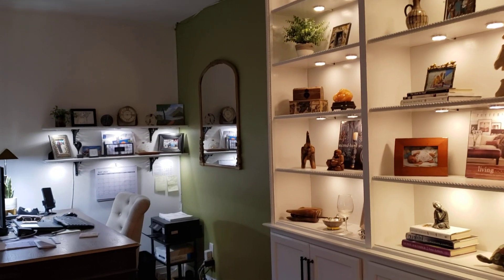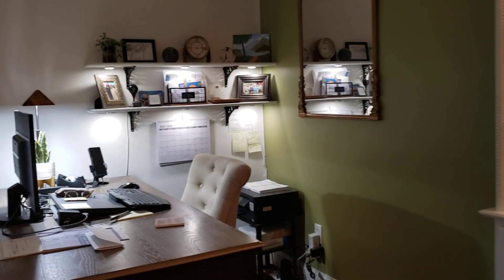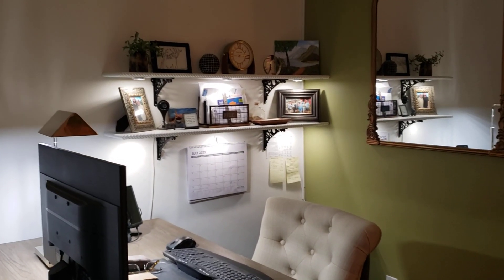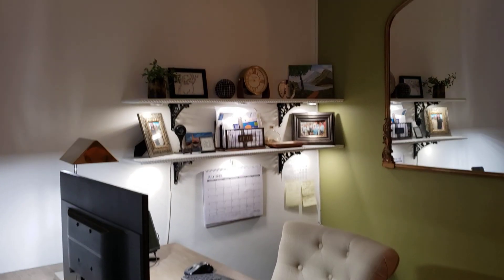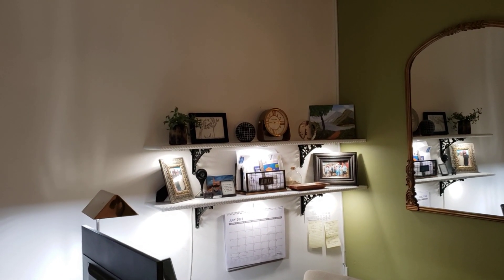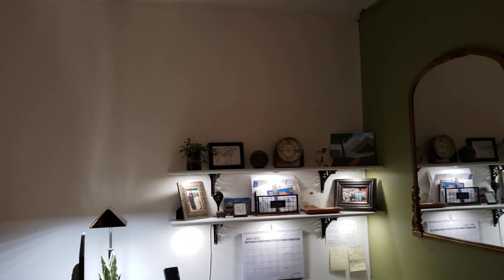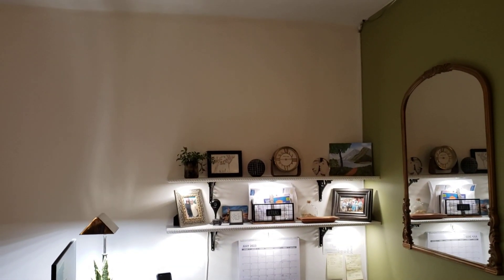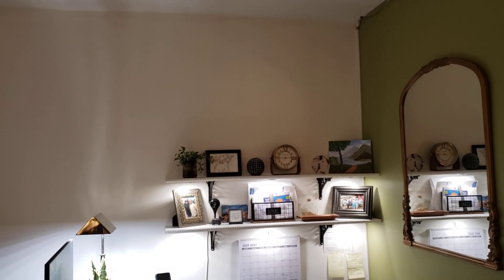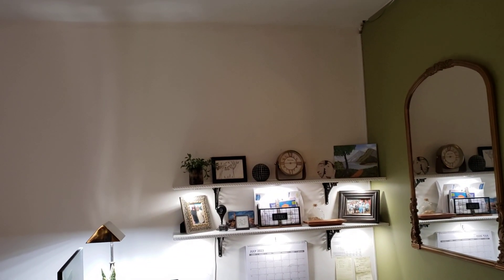It took me many years to learn these little details and they do make a difference. So that is Vinny's desk area. I'm not sure if we need a third shelf — it seems pretty short there. But I think I'd like a painting that goes horizontally in line with those shelves, maybe above the top shelf — a nice painting would look good.